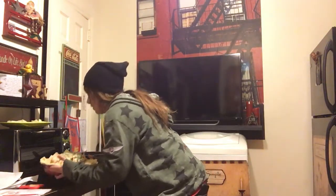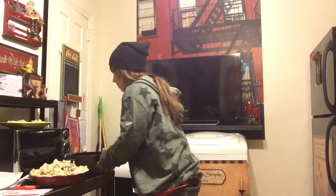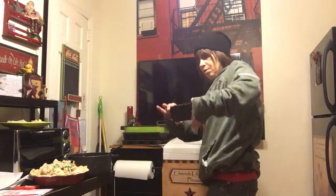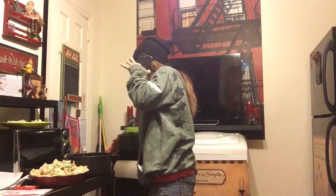Hey everybody! With the turkey leftovers, I'm making a nice turkey pot pie. Look at this — it weighs a lot. I'm doing the top now. I added potatoes. I'm just doing the pie crust now — could I call you back in a second?